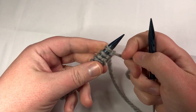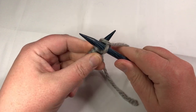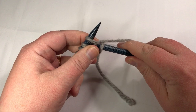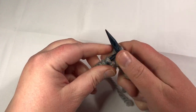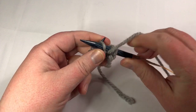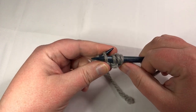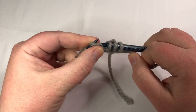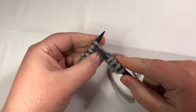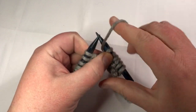Row one of our two by two ribbing — we are going to knit two stitches. Put in your stitch, yarn over, pull through, take the old one off. Go into the next stitch, knit that stitch, pull through, old one off. Now put our yarn to the front and we're going to purl two: put the yarn in the front of that stitch, yarn over, push through to get that new stitch, let the old fall off. Do that again — put the yarn in the front, purl by yarning over and pushing that stitch through. So we've got knit two, purl two. Repeat that — yarn to the back, knit two, yarn to the front, purl two.